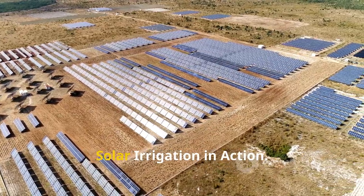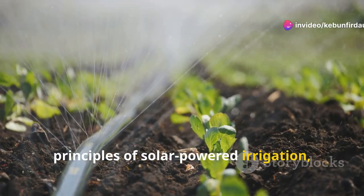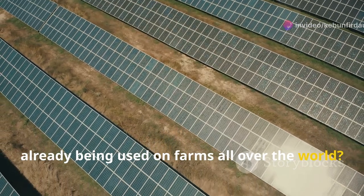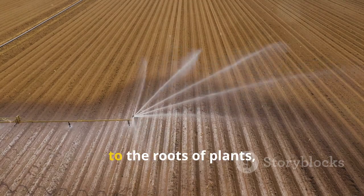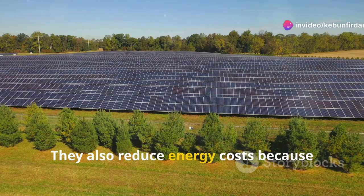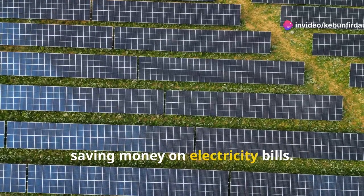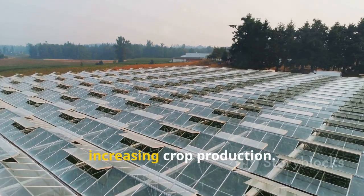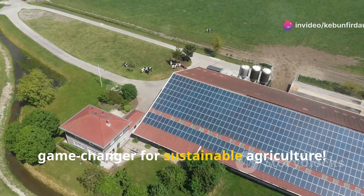Our model demonstrates the basic principles of solar-powered irrigation, but this technology is already being used on farms all over the world. Farmers use solar-powered irrigation to conserve water by delivering it directly to the roots of plants, reducing waste from evaporation and runoff. They also reduce energy costs because solar energy is free and abundant, saving money on electricity bills. Consistent watering leads to healthier plants and higher yields, increasing crop production. Solar-powered irrigation is a game-changer for sustainable agriculture.